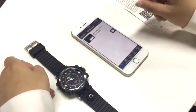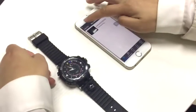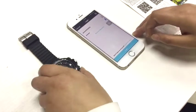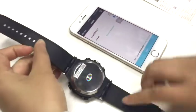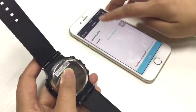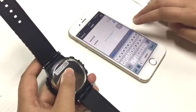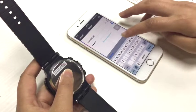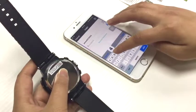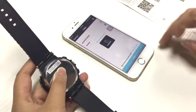Then click the remote cameras. It will take about 15 seconds. Click the button on the left corner and type in the ID and password of the watch. You can find this information on the watch back. Enter the ID, then the password, and click the finish button.